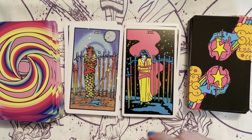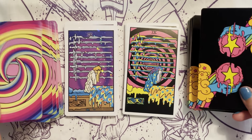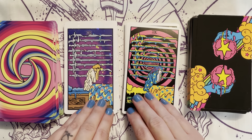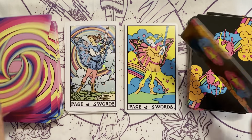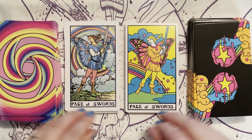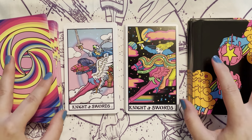The swords are both rainbow on both decks. And more butterflies, more butterflies.